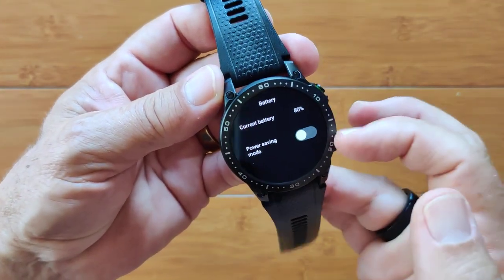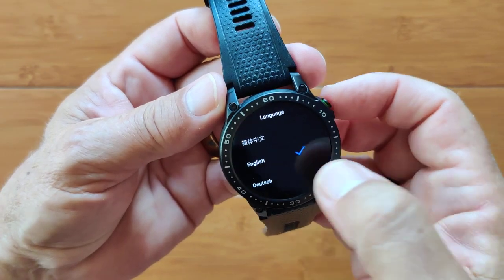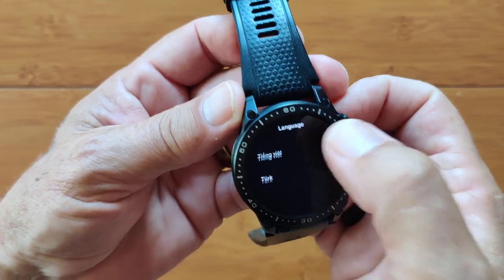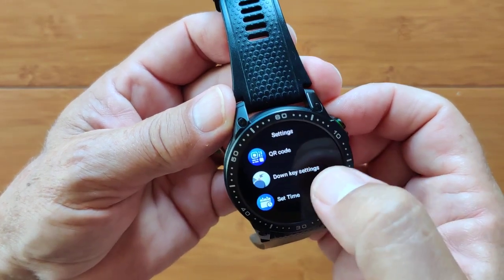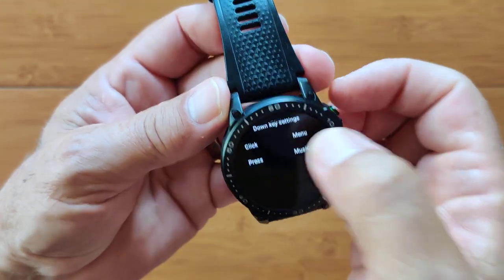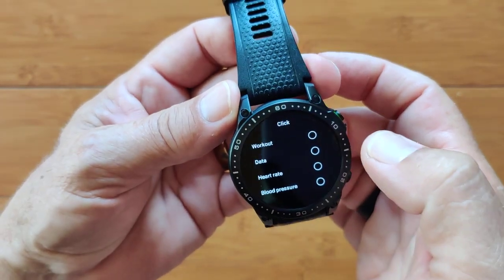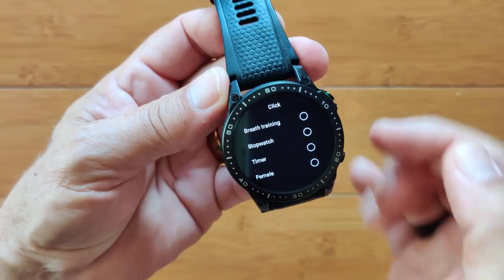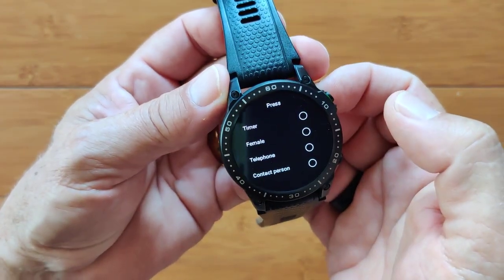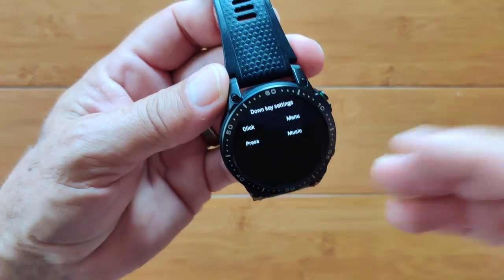Back in Display settings. Battery shows your current level and you can go into a power savings mode. Vibration intensity and mode are in here. Languages supported are listed. Then you've got your QR code for downloading the app. You can set what the down button does on click and long press — all these choices are available: no function, turn the screen on/off, get heart rate data, activate voice assistant. Nice that you have the selection of touch and long press to customize any way you want.